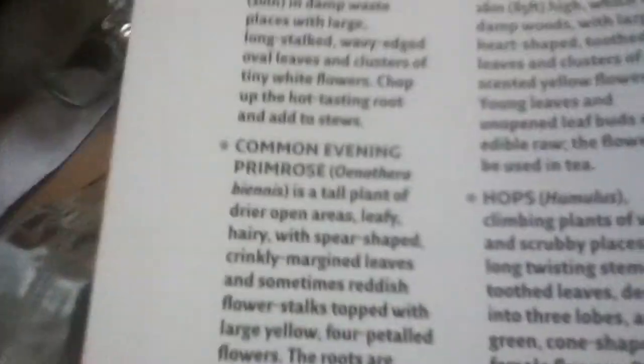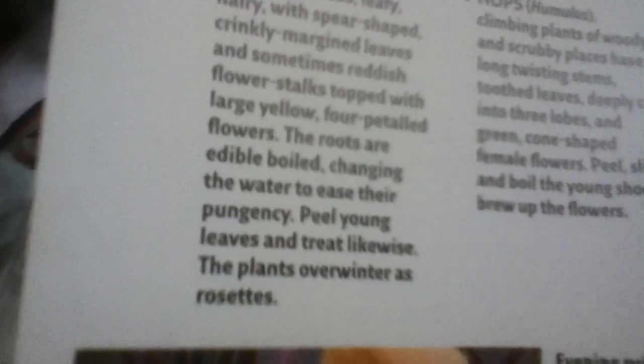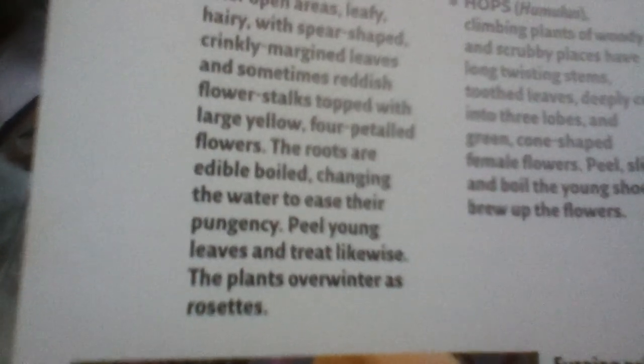There's a section on all plants — wild plants that are poisonous. I'm trying to find the poisonous ones. There's also edible plants — things like shoots, leaves, roots. For example, evening primrose: you can eat it. The roots are edible when boiled.